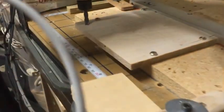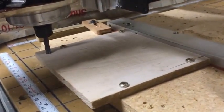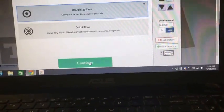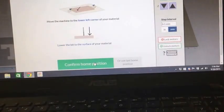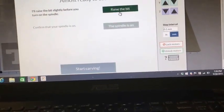I've already zeroed my bit down on the surface where I want to cut. I've just got a piece of scrap wood loaded. The bit is just touching the surface, so let's go ahead and get this started. I'm going to confirm the material is clamped down. I'm going to do the roughing pass first, with my quarter-inch bit selected. I am already homed — raise the bit and I'll power up the spindle.